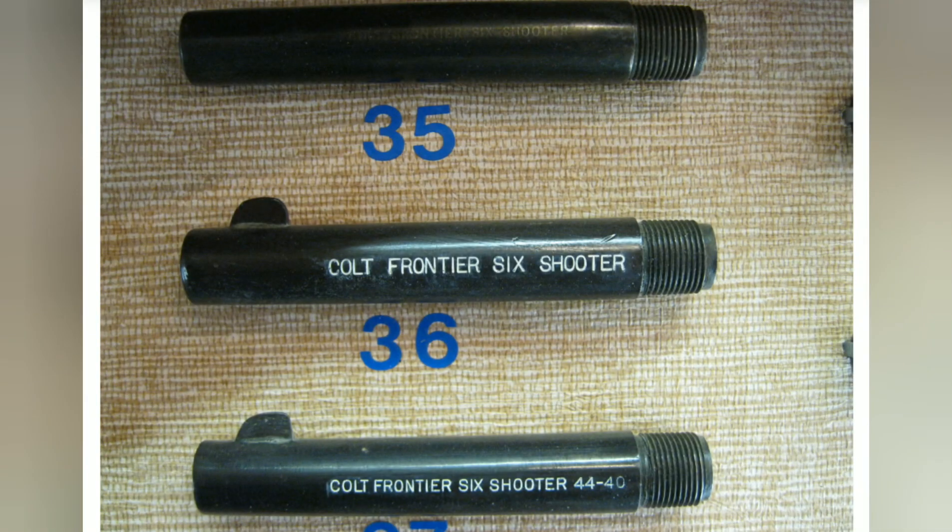Now we'll discuss the side markings on the Colt Frontier Six Shooter — which is essentially the single action army in 44-40. Number 35 is the etched panel, from 1878 to 1890; the etching looks almost like a picture on the side. Number 36, from 1890 to 1923, used a rolled die to mark it out. Number 37, from 1923 to 1940, changed the font and added the 44-40 at the end.